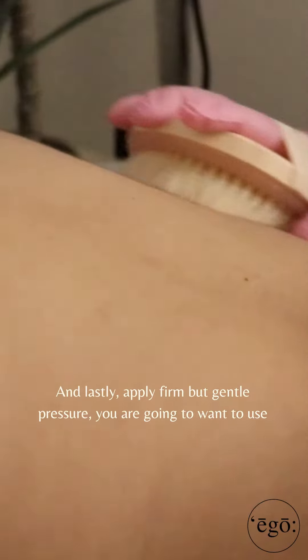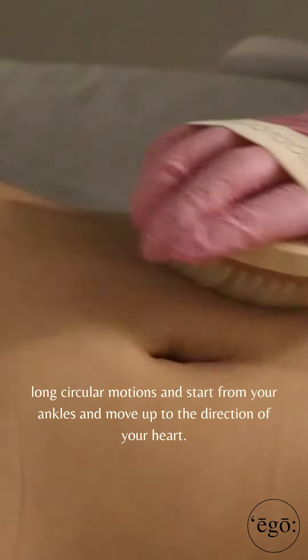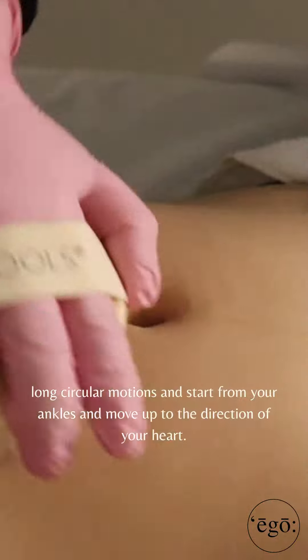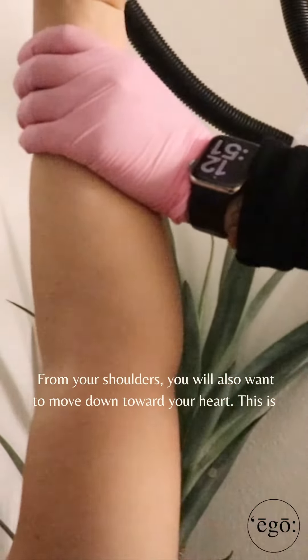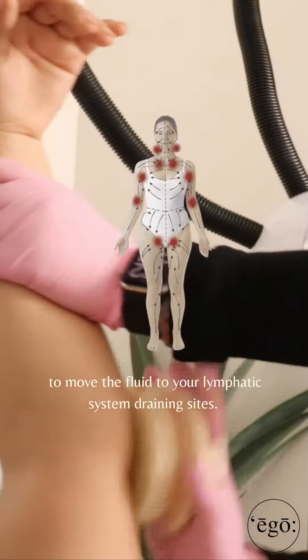And lastly, you're going to want to apply firm but gentle pressure. Use long circular motions and start from your ankles, moving up in the direction of your heart. From your shoulders, you will want to move down towards your heart. This is to move the fluid to your lymphatic drainage sites.